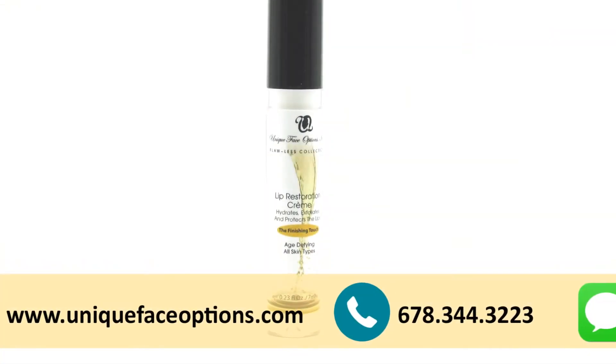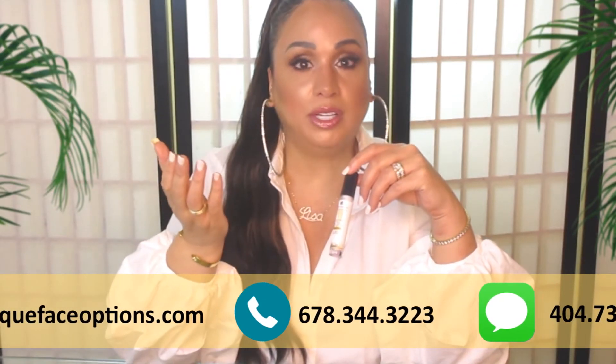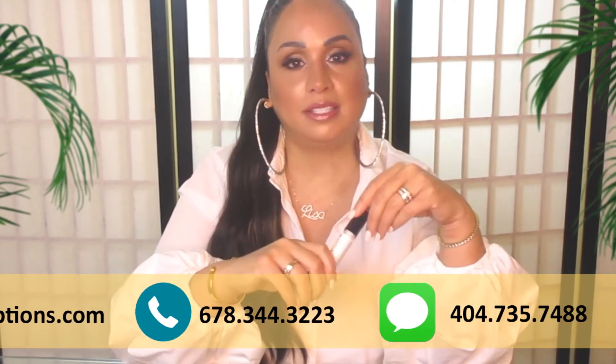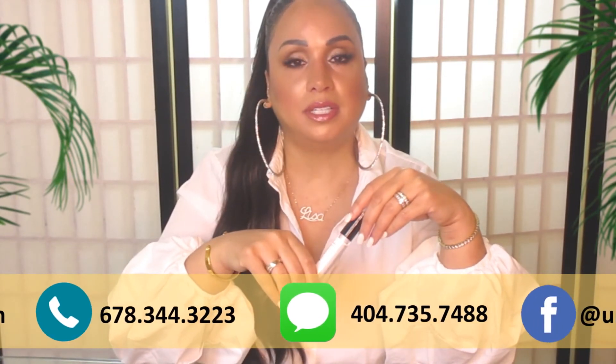The restoration cream — I created this one to exfoliate and hydrate the lips, which is great for everyone. You can use this all day long whenever you like, either by itself, or you can put it on and then put your favorite lip gloss or lipstick on top.